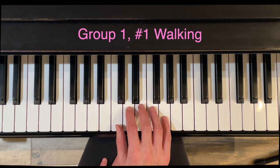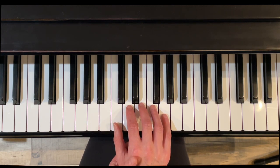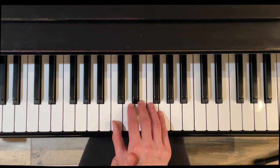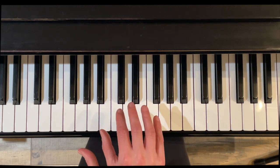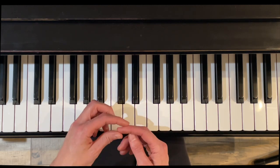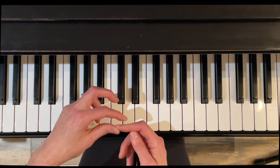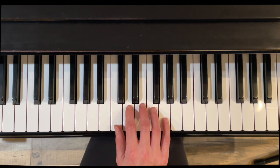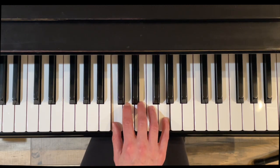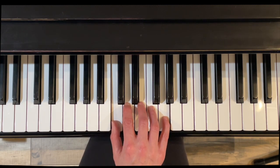Exercise one is called Walking, and I like to focus on a couple of things. The first is a good hand position. This part of the hand is called the bridge — we're not going to let that cave down. It needs to be firm to support the fingers. The first knuckle in each finger should be firm and curved, not caving in. Start with your wrist a little lower, then stand up on your fingers to find the grip point. This is the hand position we'll use for lots of these exercises.